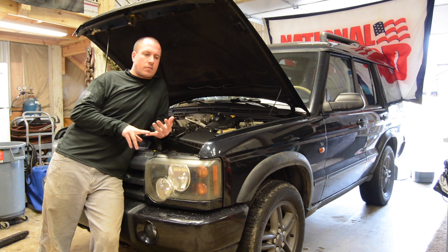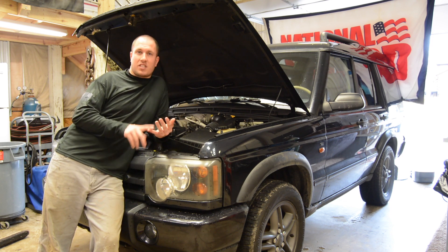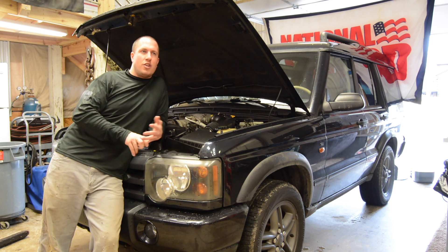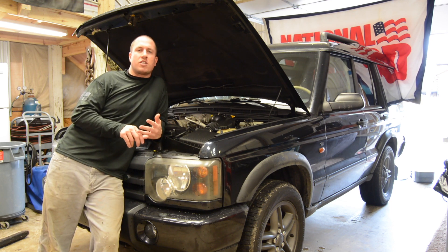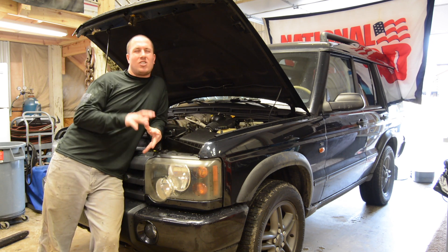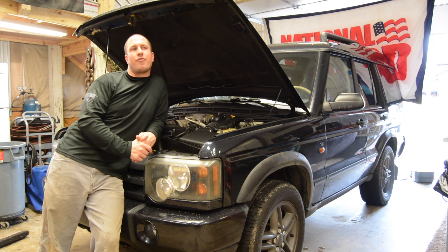Number four: I have to say it's the radio. The radio is a cassette player. It has a remote Alpine disc player — a five-disc CD player. Not too bad, but it has a cassette player in a 2004. It just has a lot to be desired there — like they never updated their system for the newer vehicles.